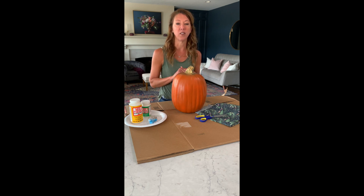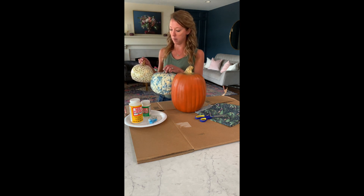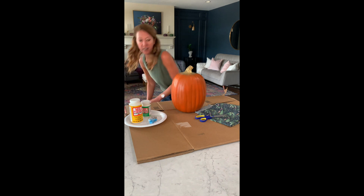Just a note when you store these pumpkins — I learned this the first year — if you store them in an attic where it gets really warm, make sure the pumpkins are not stuck next to each other because you could have some tearing happen. The Mod Podge can melt and it can tear off the tissue paper, so when you store them, just try not to lay them up next to each other.